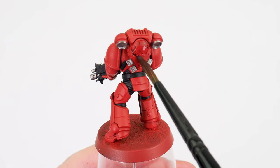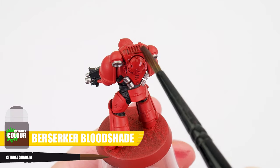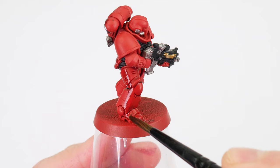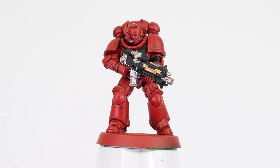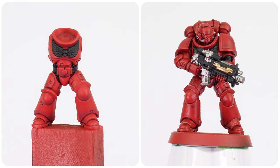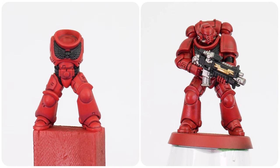The other way to create definition is with an overall wash using a shade. For our Blood Angel armour, let's use Berserker Bloodshade. When using a shade, we want to use enough to cover an area comfortably so we don't get too much pooling in areas we don't want it to. If you do see this happening, then we can remove excess shade using our brush. Once the shade has dried, you'll see how it's helped to bring out the details, but you'll also notice how it's darkened our base colour as well. Using shades and washes are a great way to create definition without too much effort, but we do need to be mindful of how much we're using as they can darken and dull any colour we use them over. It's really up to you which method you use — a recessed shade is great for flatter, less detailed areas, whereas a shade is great for those areas with lots of smaller details.